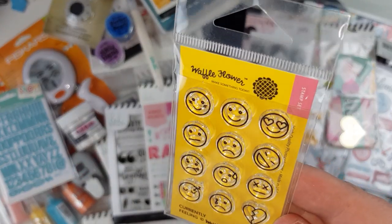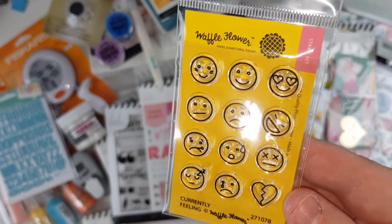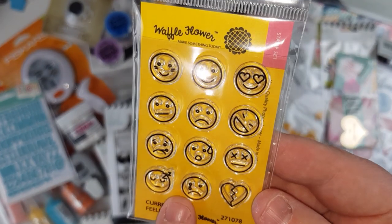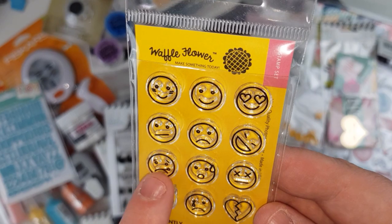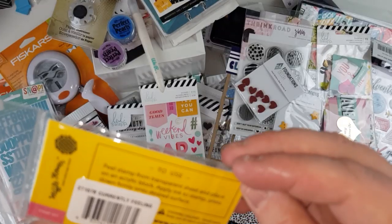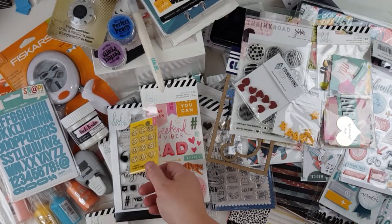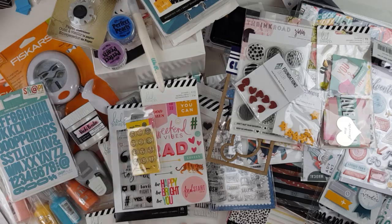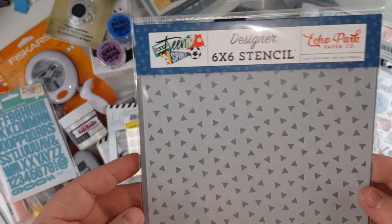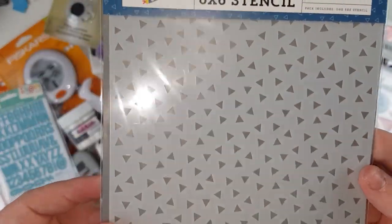This is what nearly went flying and ended up on my power board — luckily I spotted it! A Waffle Flower stamp set with all these little emojis: heartbroken, sleep, cry, feeling sick, heart eyes — that is awesome, very cute. That was another clearance item. And this is the triangle stencil that goes with the Teen Spirit collection from Echo Park — very versatile, not only for that collection.